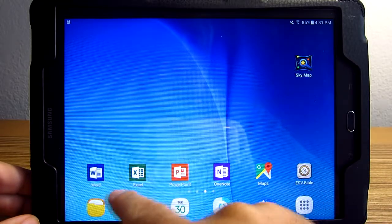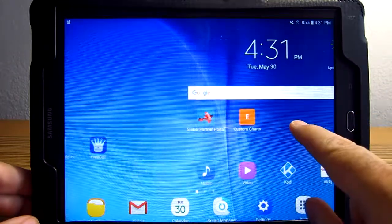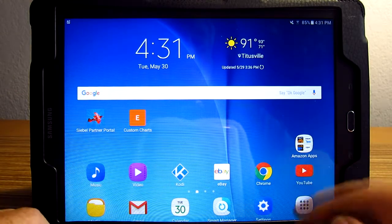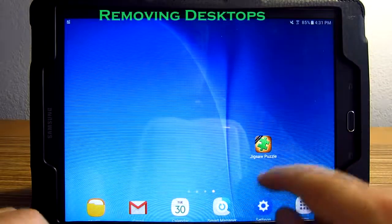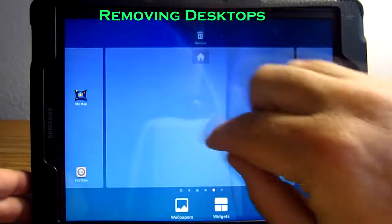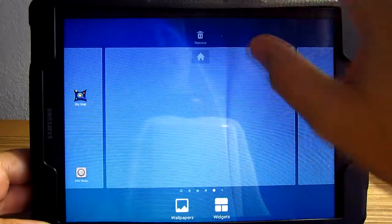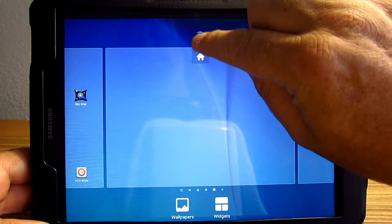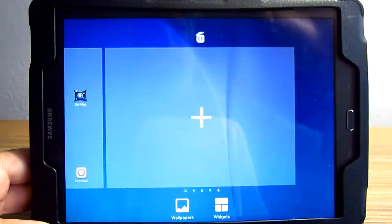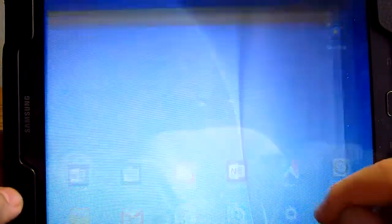I've got my production screen for Microsoft Word products, my maps, Bible, and Sky Map. My entertainment screen is really my center screen, my home screen. I don't really want this screen I just set up, so I can remove that, pinch down, and remove the whole screen. Then it turns red and I hit remove.